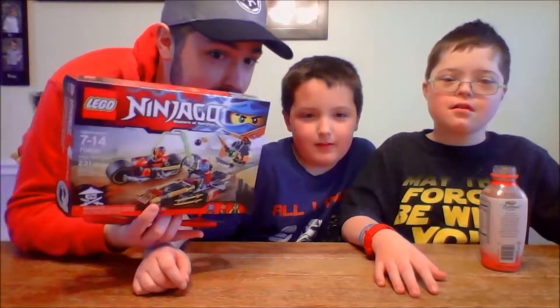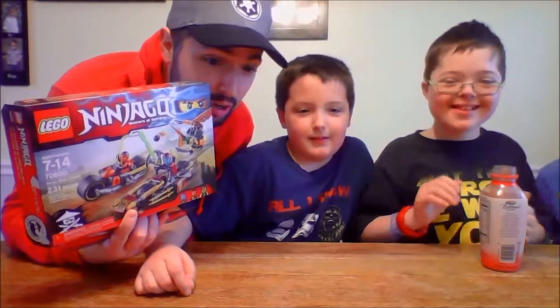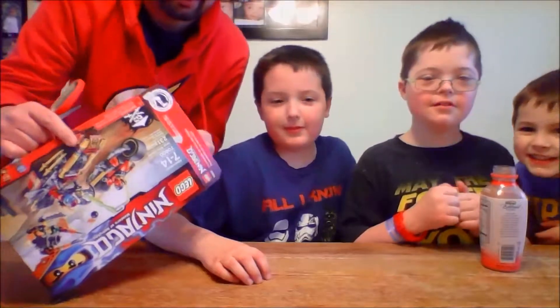Before we open this, you should know that it is Bobby's birthday — well, yesterday was Bobby's birthday. This was a present he got from his grandma, right? Yeah. Alright, so they're going to open it, they're going to unbox it, and we'll see what everything looks like.